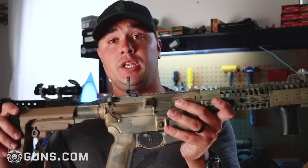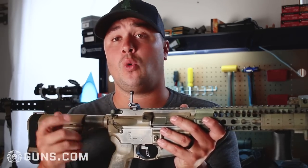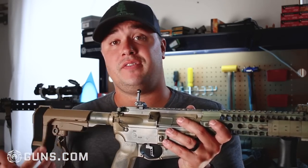If you want to adjust the windage, there's a little dial on the right. It has a slot in it — you can use a screwdriver, a coin, or whatever else you can find to fit in there to turn the dial.